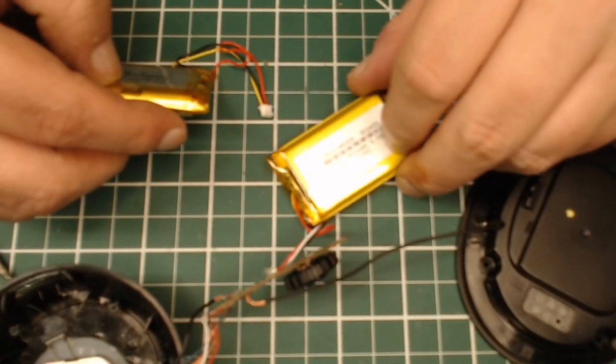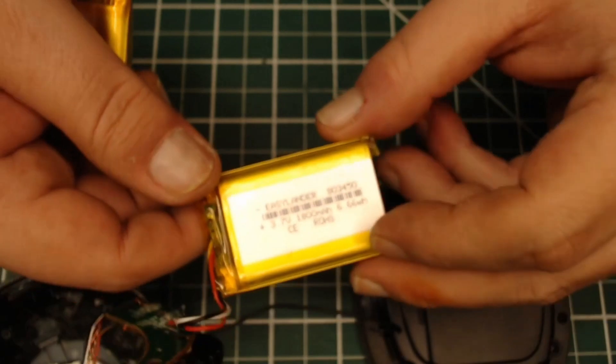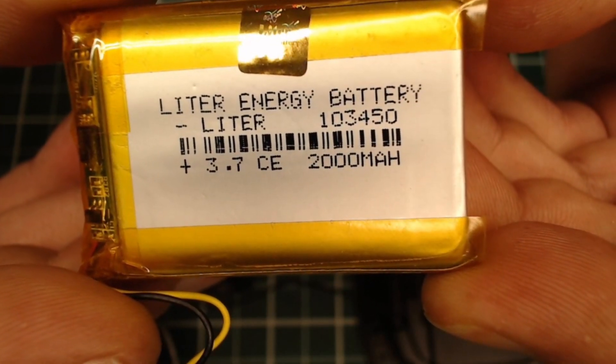Checking out battery differences: the first upgrade was from a 1,500 to an 1,800 — that's the 1,800, which is an 8-0-3-4-5-0. Now we're going up to a 2,000 milliamp hour battery, which is the 1-0-3-4-5-0.